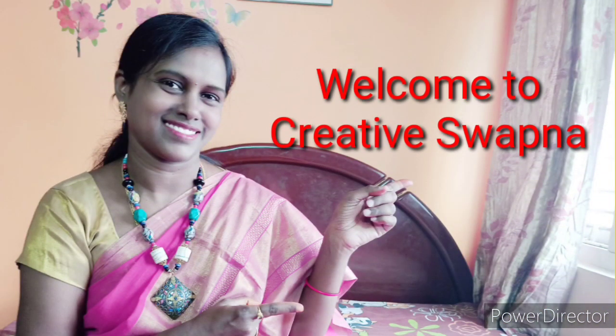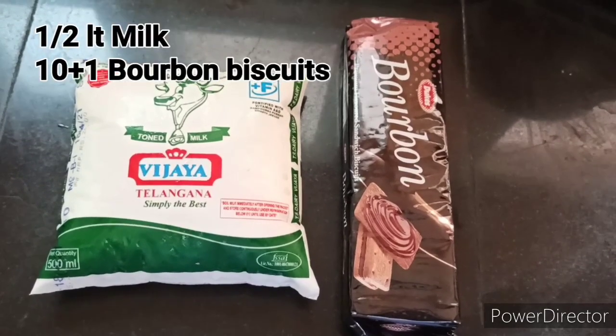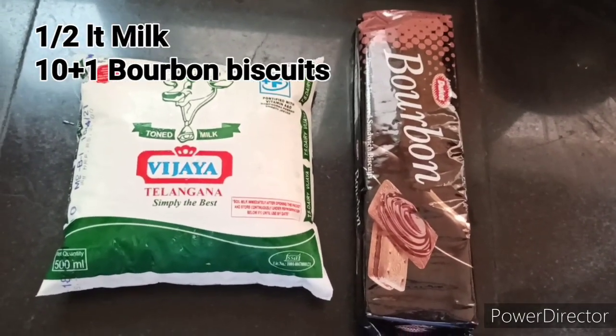Hi friends! Welcome to my channel! Today I am using two ingredients. I will introduce you to kulfi and ice cream. I will show you chocolate kulfi and chocolate ice cream.